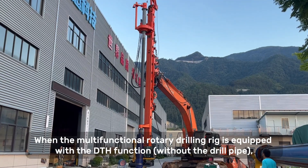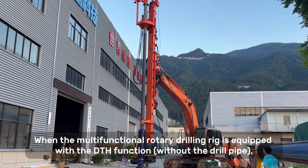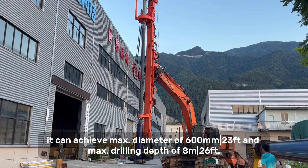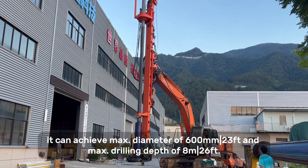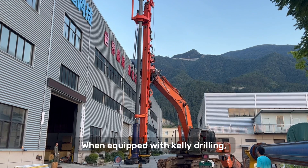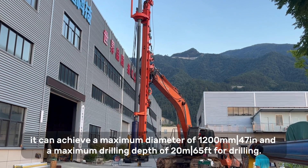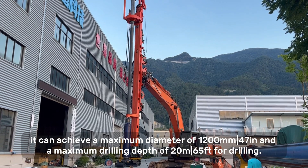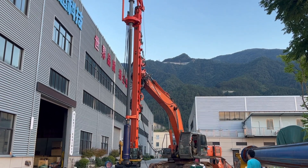When the multifunctional rotary drilling rig is equipped with DTH function without the drill pipe, it can achieve a maximum diameter of 600 mm and a maximum drill depth of 8 m. When equipped with Kelly drilling, it can achieve a maximum diameter of 1,200 mm and a maximum drill depth of 20 m.